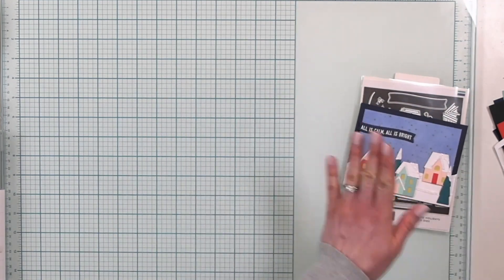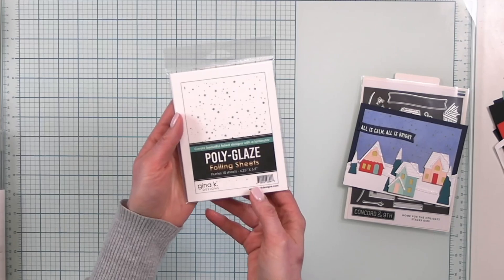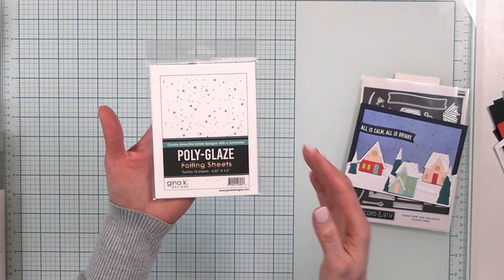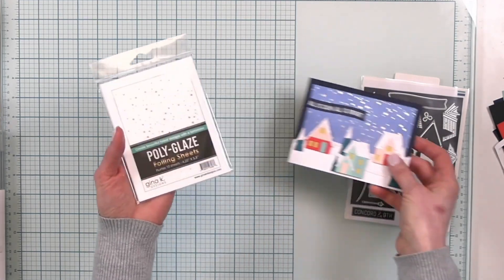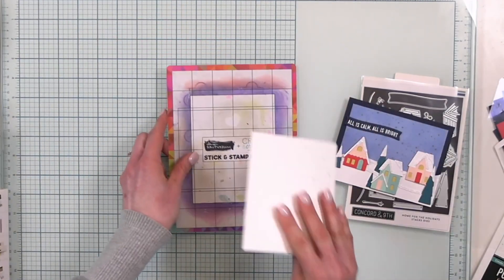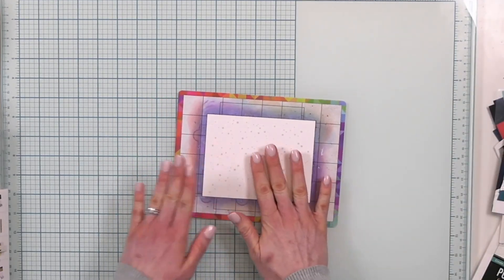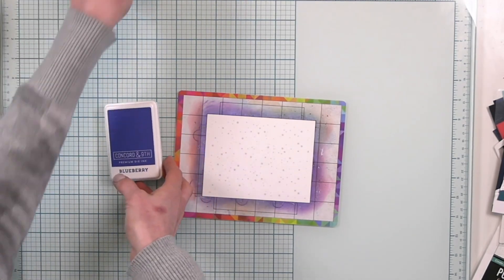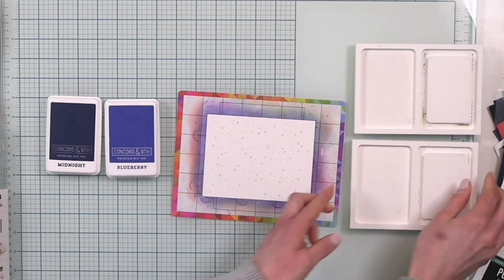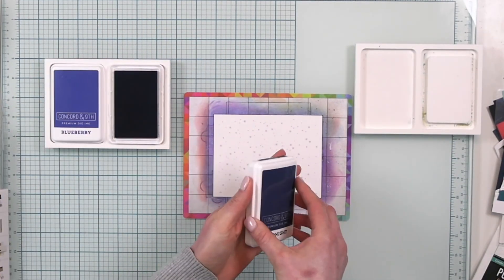We're going to start out with our background, and for that I'm going to grab these Polyglaze foiling sheets from Gina K Designs. I love this starry design — it's called Flurries. You get 10 sheets in this set and I love them because you can customize them and add some color. I'm going to grab my Stick and Stamp mat and add a blue background to this card panel. I'm grabbing Blueberry and Midnight from Concord & 9th, and some ink stands to keep them safe while ink blending.